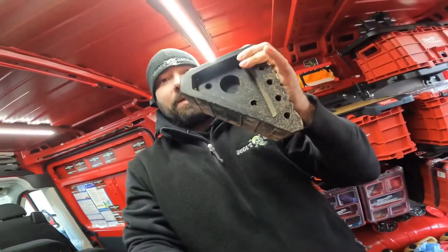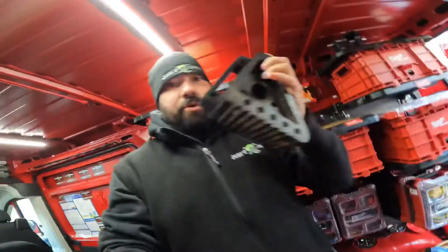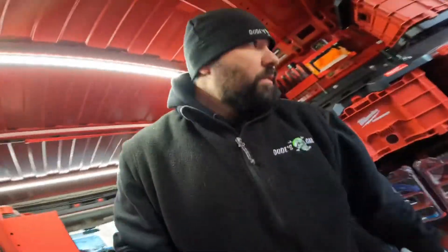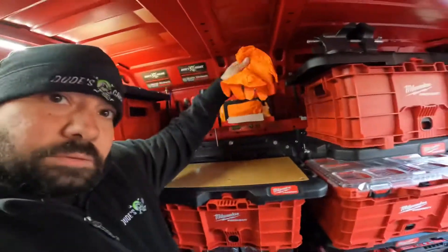First thing we're going to need is wheel blocks, so the car doesn't roll away. We'll put two wheel blocks in the rear. Next thing we're going to need is a 14mm wrench. Right now I'm throwing everything in my bucket so we can carry it over there. Next thing we are going to need a set of rubber gloves.